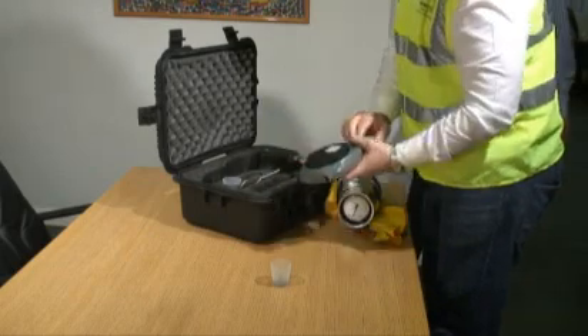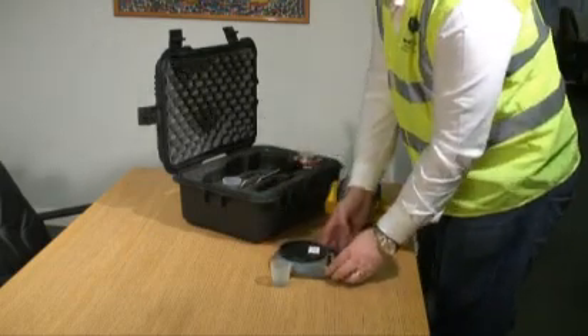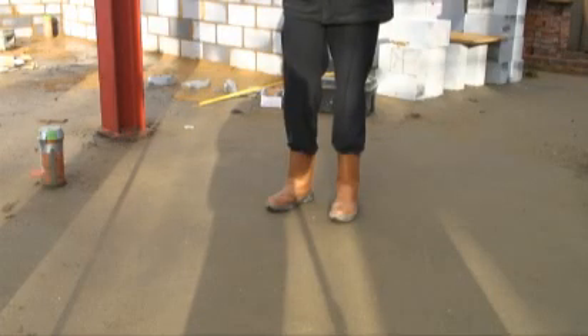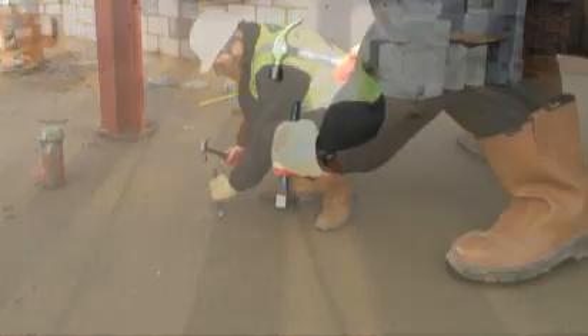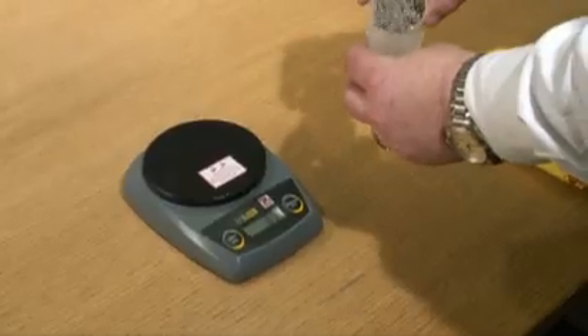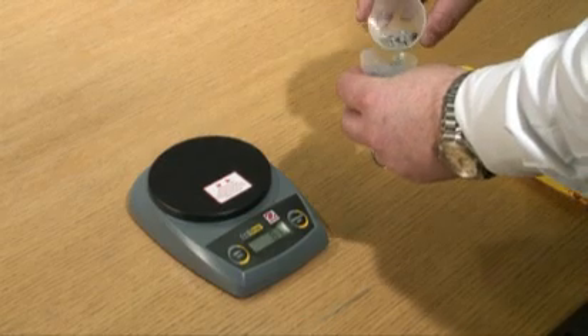The testing equipment is very sensitive, so it is cleaned before and during the test to ensure the readings are accurate. A sample of dry screed is taken from the installation and is crushed into very small particles. Using the testing scales, a 50 gram sample is measured.